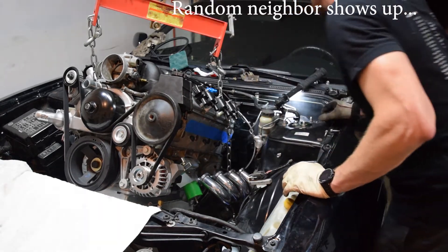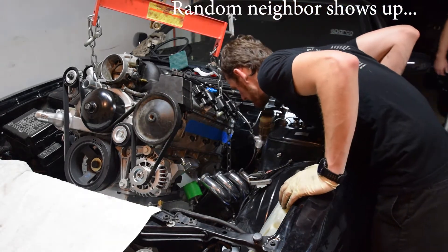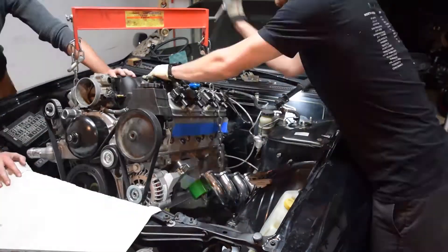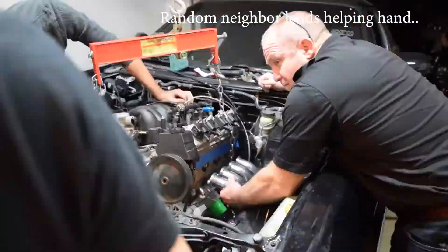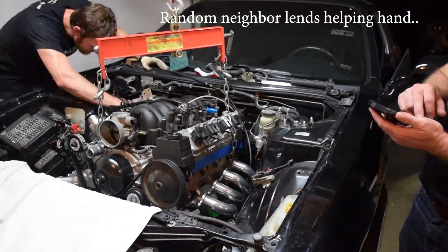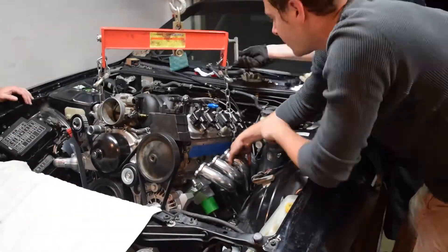Hey guys, how's it going? A neighbor stopped by — he saw the red Z there and asked if the engine was going in. Finally!